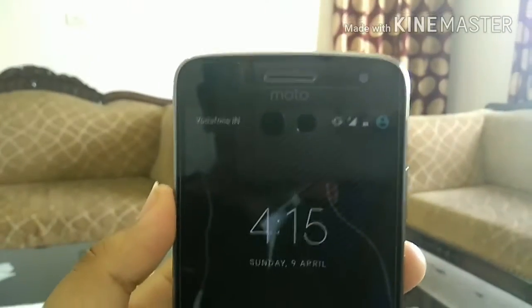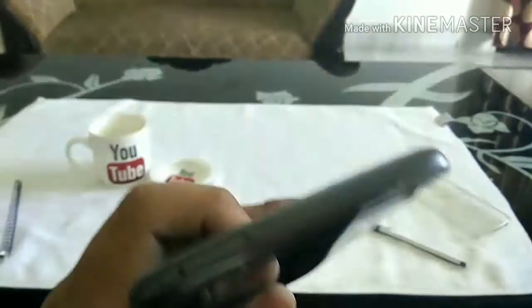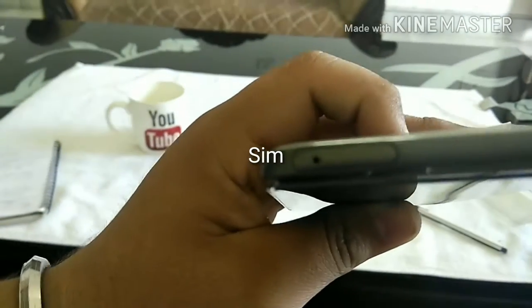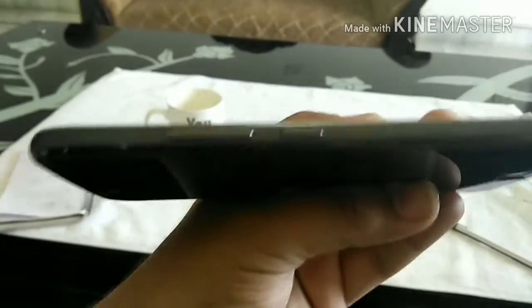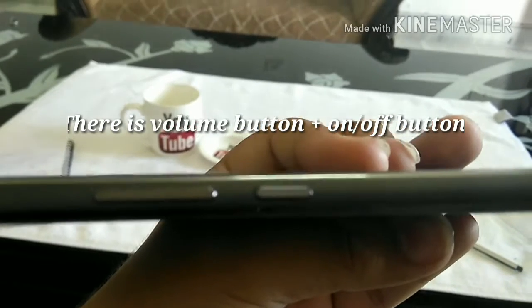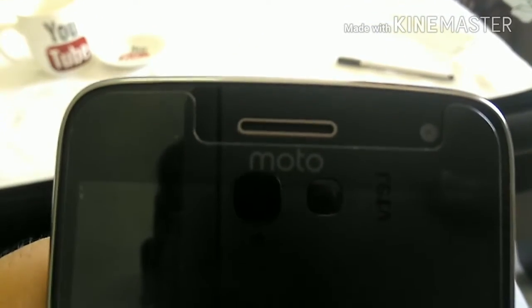There is no issue regarding the OTG. You can see there is a charger port, a SIM card slot, and nothing else on that side. On the right side there is a volume button and a power on/off button. There is also a speaker grill.